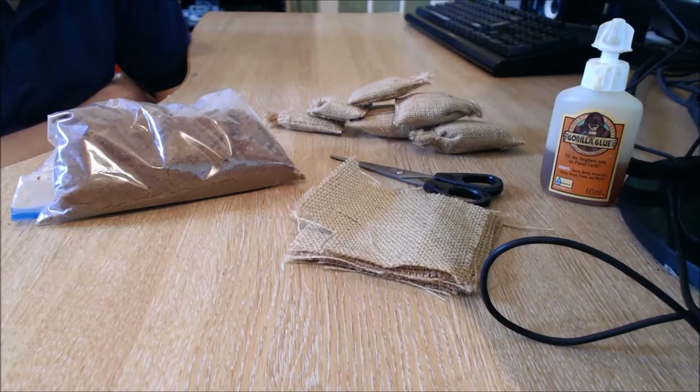Hi guys, welcome back. On this one I thought I'd stop to document me making some imitation sandbags. I say imitation because I'm not going to be sewing them, stitching them like you would a full 1:1 scale sandbag. I'm going to be cheating a little here and using glue and fray — the old trusty gorilla glue.